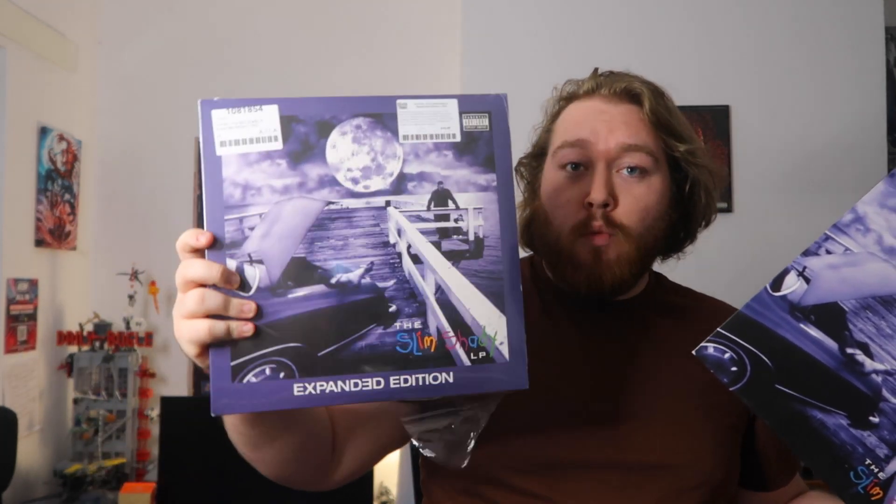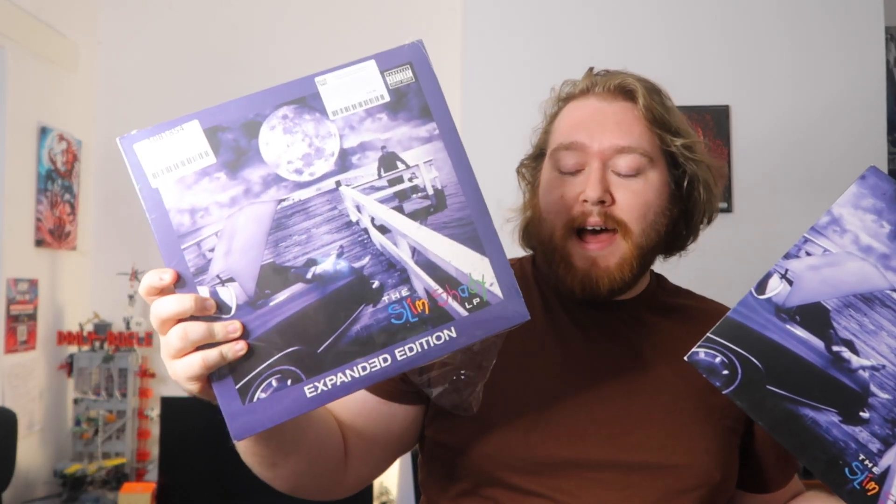Side F has the Guilty Conscience acapella edited version, My Name Is instrumental, Just Don't Give an F acapella, and Just Don't Give an F instrumental. This edition is readily available and not hard to find. The real question is: would you rather just have the non-gatefold single disc, or would you prefer the three-LP gatefold?